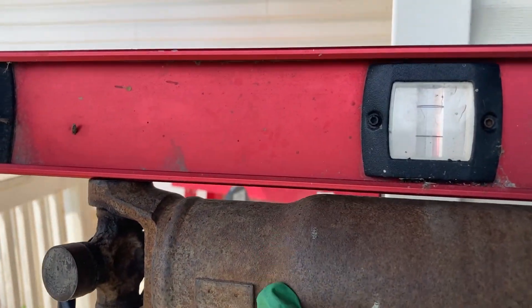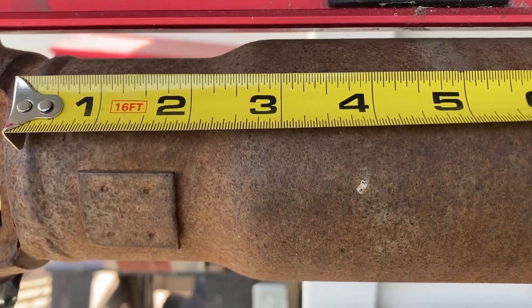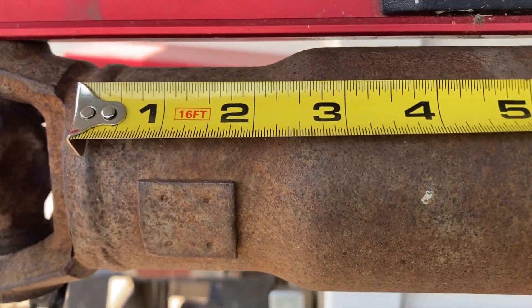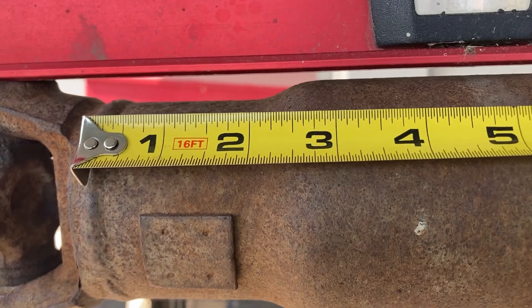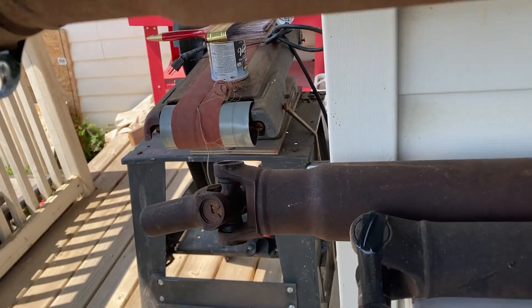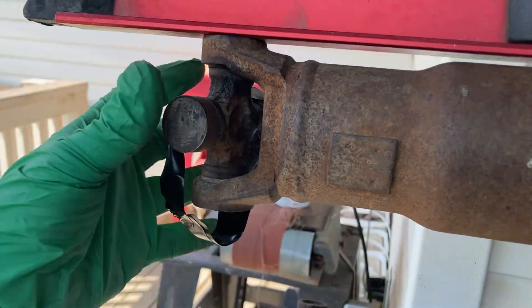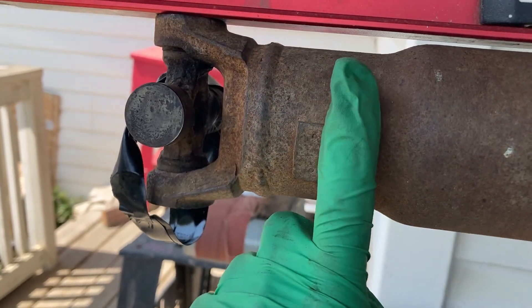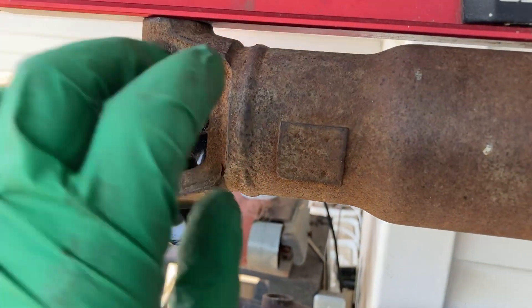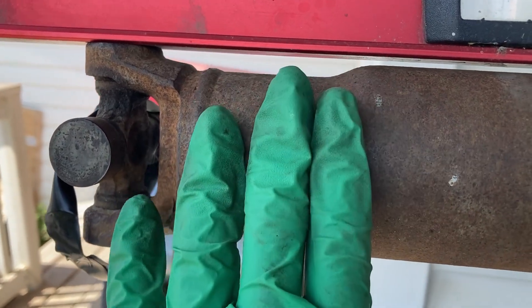Here's the problem we're going to run into on this type of driveshaft. If we were to take two and three quarters of an inch off, we get into the neck-down area — we don't have it. This is where I was talking about two different ways to modify a driveshaft. The best way, if you're going to do it yourself, is to cut the weld on the back side, get that end off, take out what you need, pound it back on, and line it all back up.